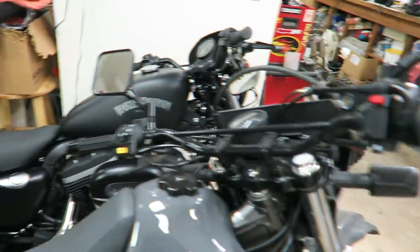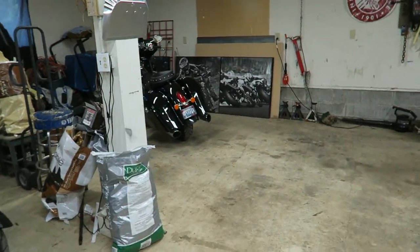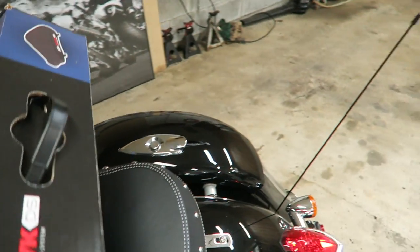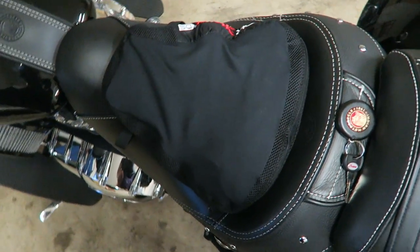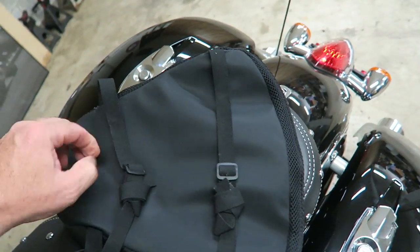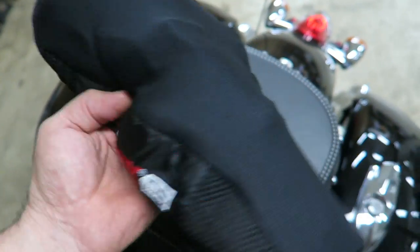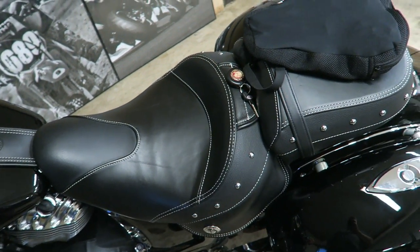I've got it parked way over here in the dark. Anyway, I'm going to see how this works — say a prayer for me, it better work because I don't have any other options. This thing's pretty small for that Indian seat, and I forgot that this one doesn't have the quick release. Almost all AirHawks have a quick release, but being for a dual sport, you strap it on and leave it.